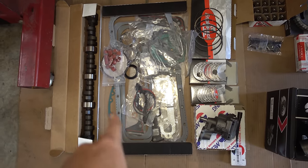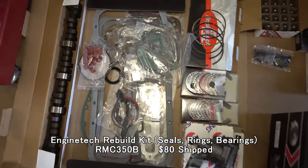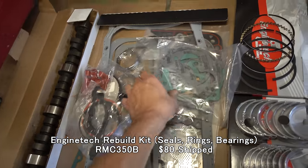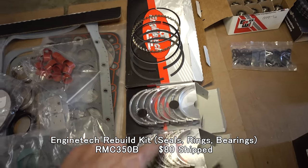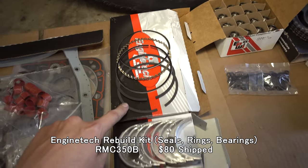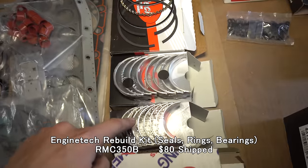Let's start with the first thing I bought: the engine rebuild kit. This comes with gaskets, seals, piston rings, crank bearings, and rod bearings. These are 30 over, these are 10 under, and these are 10 under.